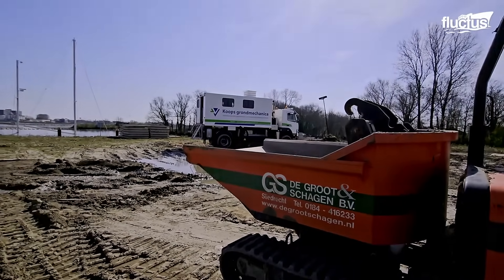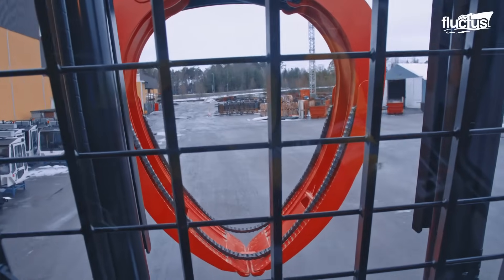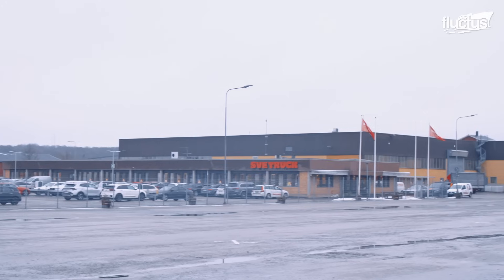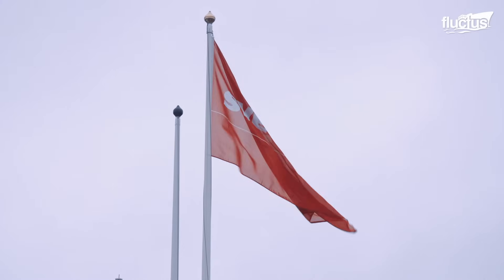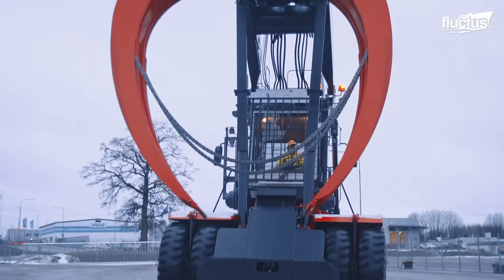Last but not least, it's time to meet the mighty log stacker being built in Sweden. This factory in Sweden is the birthplace of the Svetrack TMF, a powerful log stacker used by sawmills and paper mills worldwide.